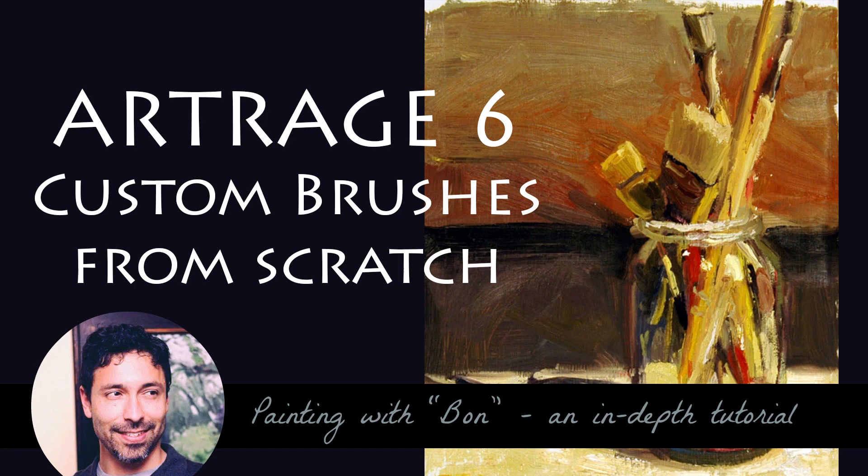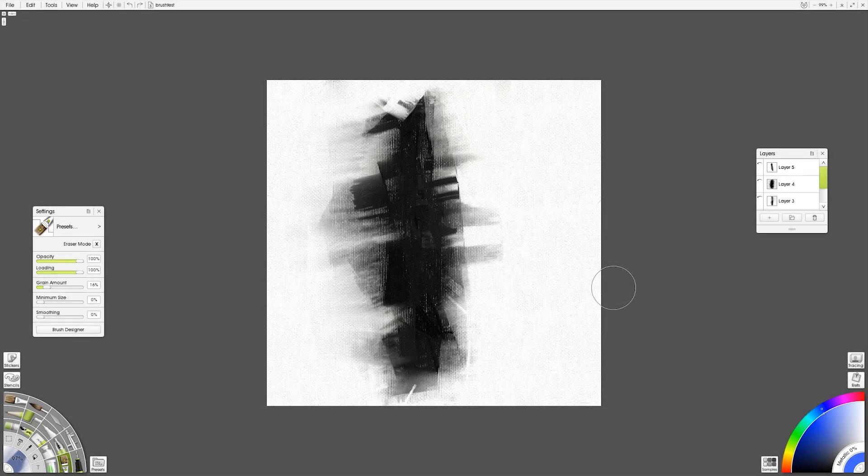Hey you guys, I wanted to show you how I make brushes in ArtRage 6 using the custom brush designer. Today's brushes are going to be made only using stuff that's already in ArtRage, so anyone watching this should be able to make these brushes exactly as well as I've made them or better. So, let's get started.